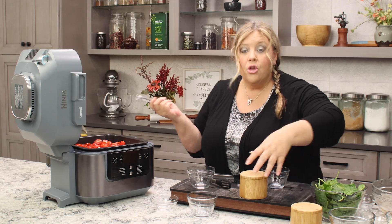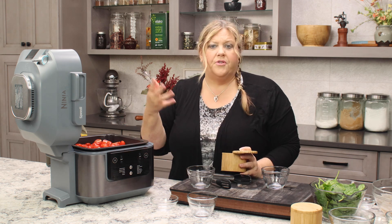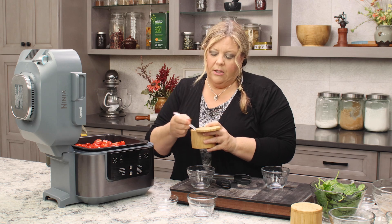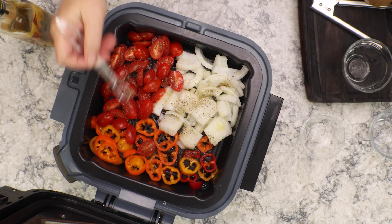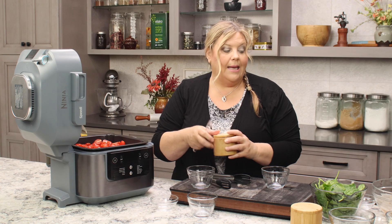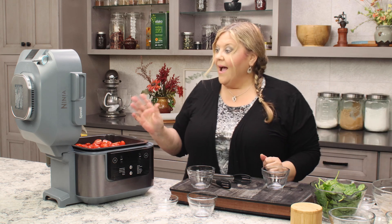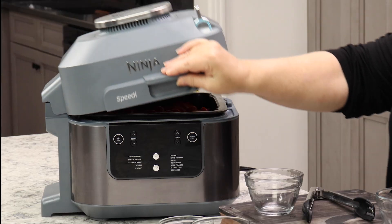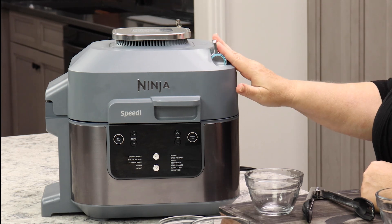And a quarter teaspoon of pepper. You can always season to taste afterwards because various vegetable broths are going to be a little different in salt content, so you can go light on the salt here and season to taste after it's done. That's all that goes in right now. We want the lever for the Speedy up in the rapid cook mode.